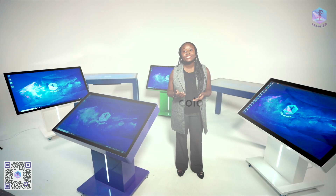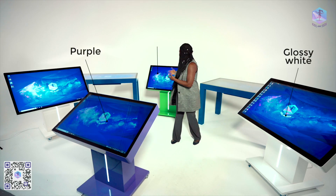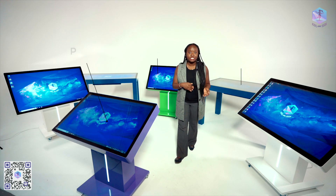As you can see, we have tables in glossy white, purple, green, and blue. Because we make the tables ourselves, we can paint the case any color you prefer, so the interactive tables look great in any interior space. In addition, with vinyl we can apply your company's brand design and logos to the surface of the interactive tables.